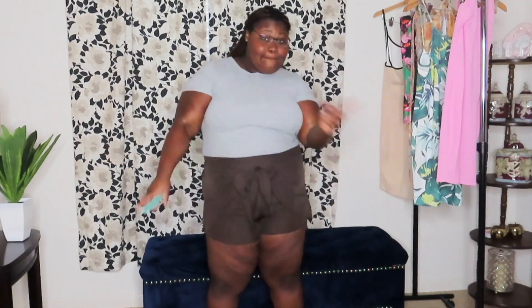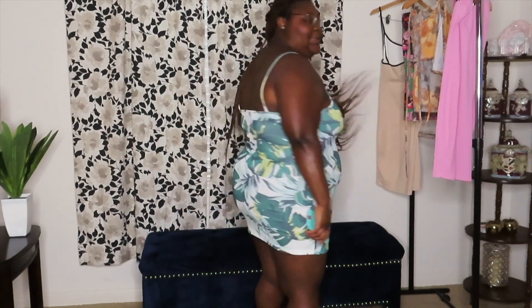The next item is called the Plus Sleeve Print Cami Bodycon Dress, in the 2X of course. For reference, everything I got is 2X and it's supposed to be a size 16, which is what I really am. I think it's simple, I think it's cute. Don't forget to rate me in the comments — tell me your favorite item and give each dress a number. This is the back — super simple, super cute, like a quick little 'run on the road' dress. It's giving an eight!